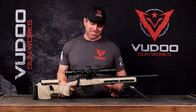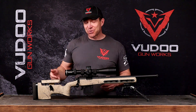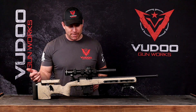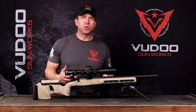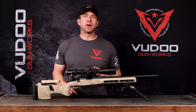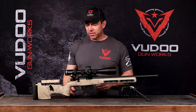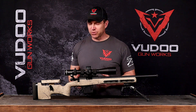Hey Voodoo fans! I am excited to introduce you to the Voodoo 360. Now the 360 is a 3 lug with a 60 degree bolt throw. What we ended up doing is taking a lot of the features that we learned in the V22s, our 3 lug bench rest or F class single shot action, and merging it with some of the things we have in our repeater, our new Gen 2.